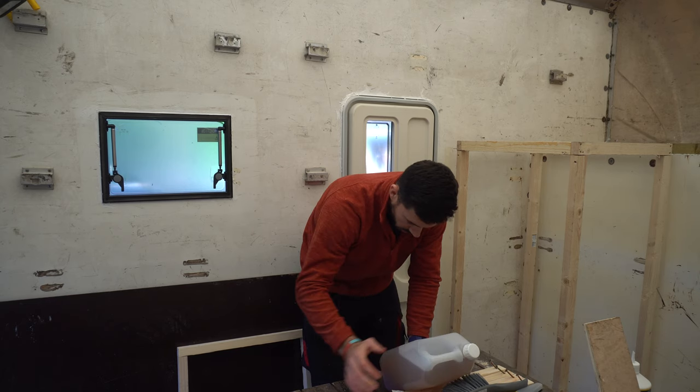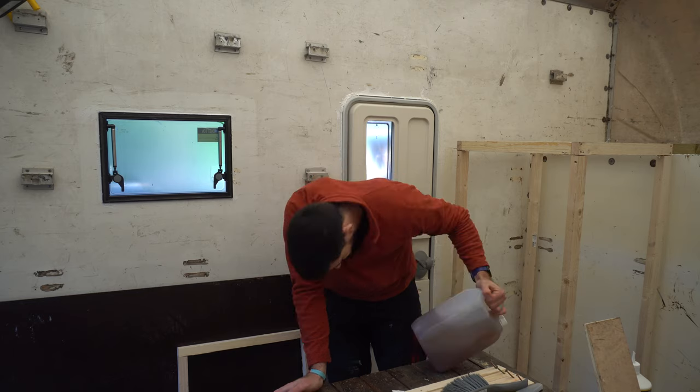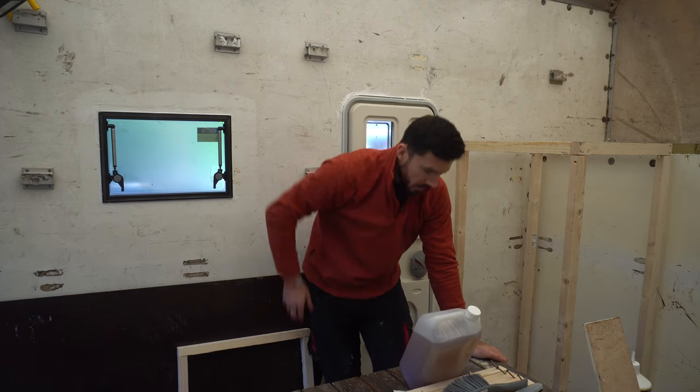Right, mix ratios — see how quickly it goes off, and also how big is this? Gonna need a measuring jug.